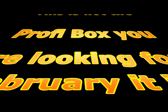G'day, it's Catty from the Land Down Under. Welcome to the Profibox unboxing for January. Let's check out the Profibox January box.